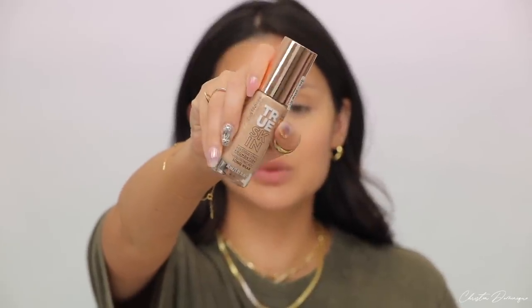The foundation I'm using is from Catrice — it's a new one called True Skin. It has hyaluronic acid in it and it's supposed to be long-wearing. I'm applying it everywhere I didn't apply concealer, using the Makeup Forever 116 wavy brush to work it into my skin and cover up the redness. I actually used a really strong retinol this week and went out in the sun without sunscreen — it left my skin burnt, red, and splotchy. So be careful when using retinol and make sure to wear SPF!